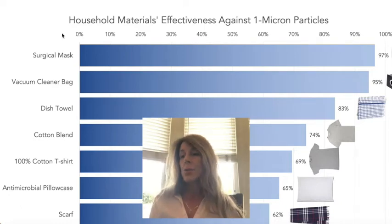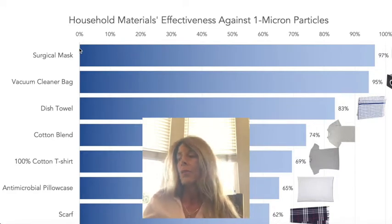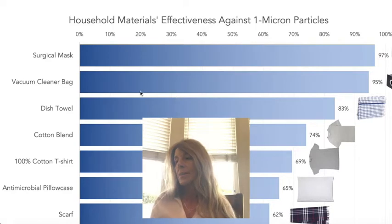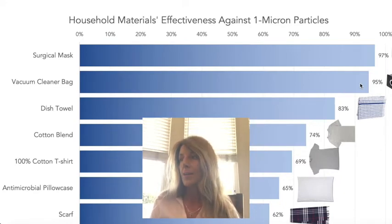There are various materials to make these do-it-yourself at-home masks. There's been some research done, and of course the surgical masks that doctors use are 97% effective — they're the best, but we don't have access to those. The next best would be a vacuum cleaner bag; make sure it says HEPA filter on it. That's 95% effective at blocking viruses that are 0.1 micron size particles.